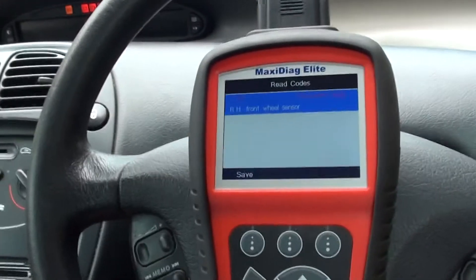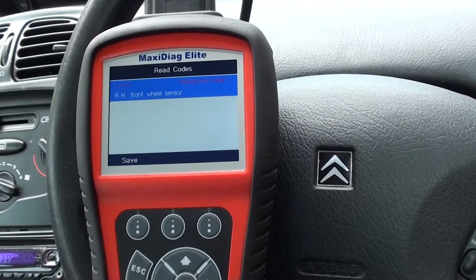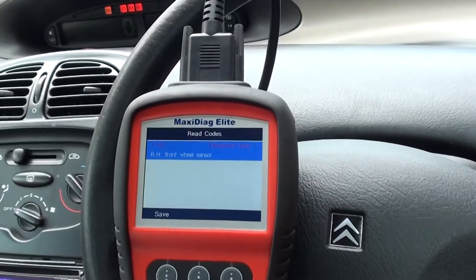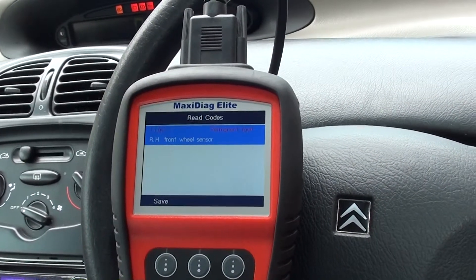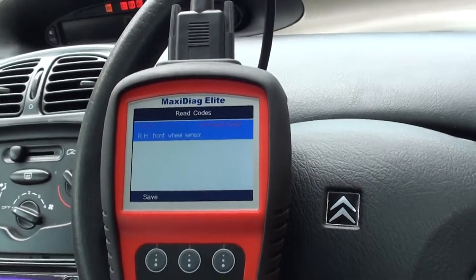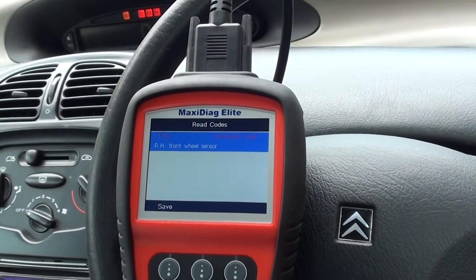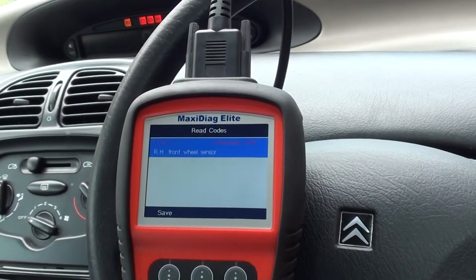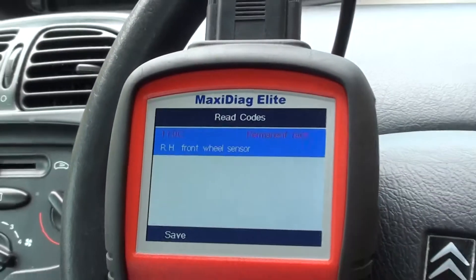We've got a fault code here of 110C — front right wheel sensor. So it looks like there was a fault with the ABS sensor on the front right of the vehicle, as you sit in the driver's seat. We'll go ahead and change that over, then come back into the vehicle, erase the codes, and we should be able to remove the ABS light from the dashboard.